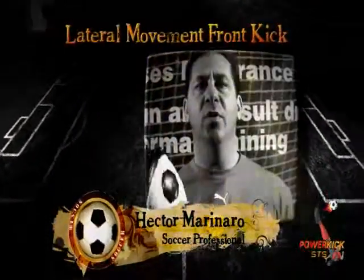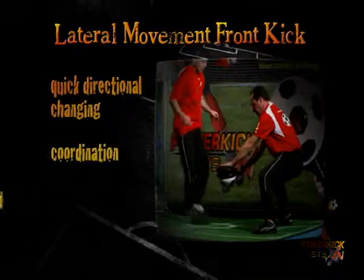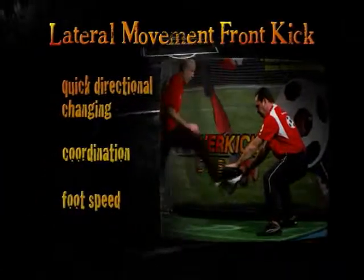Drill number six: lateral movement front kick. This is going to help your quick directional changing, coordination, and foot speed. Randy's going to demo for us.